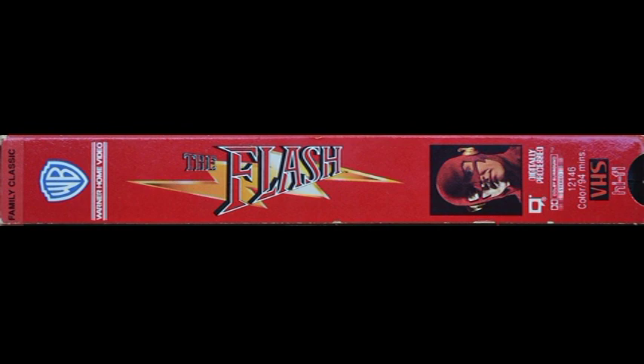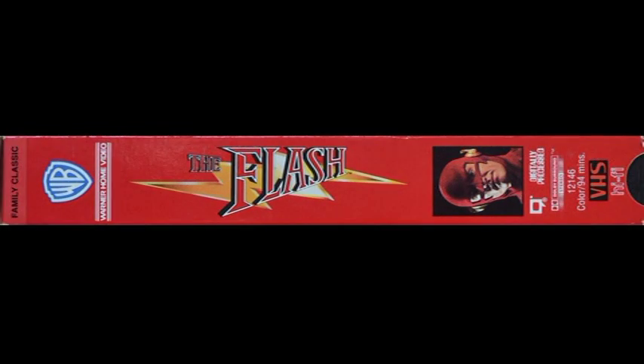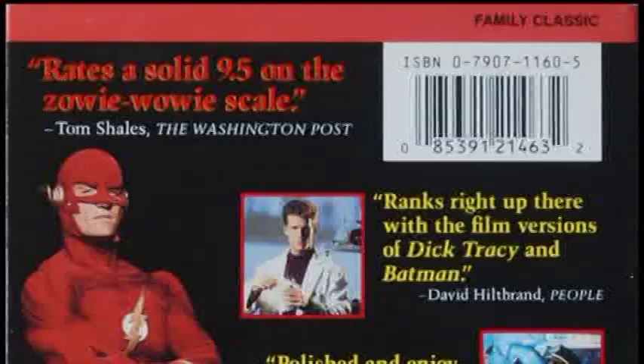On the bottom it says 'critically acclaimed feature-length movie pilot.' Taking a look at the right spine: on the top we can see 'Family Classic,' the Warner Brothers logo, the early 90s Warner Home Video logo, the Flash logo with just the lightning bolt. There's a picture of the Flash, closed caption logo, digitally processed, Dolby surround stereo, catalog number 12146, color, 94 minutes, VHS, hi-fi. The left spine appears to be identical to the right.